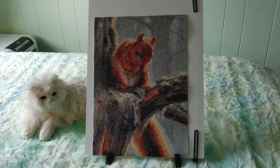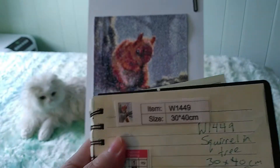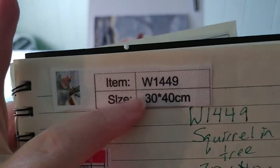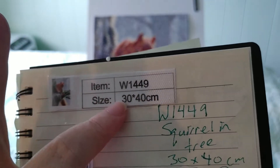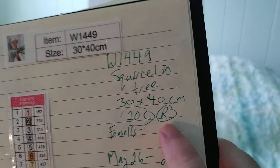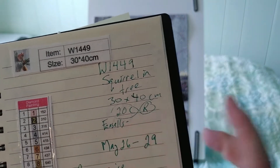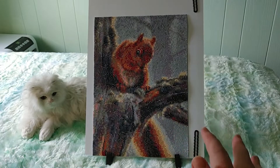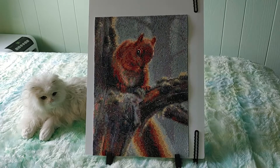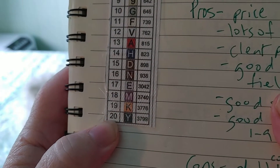Let me grab my booklet — here it is — and bring it in so you can see it more. Here's the thumbnail and this is item W1449. It is a 30 by 40 centimeter from Fan Sales. I don't remember exactly what I paid, but all the Fan Sales paintings of this size I've bought are between five and six dollars — I think around $5.61 Canadian.